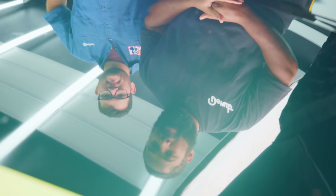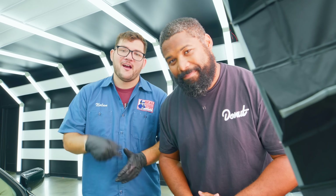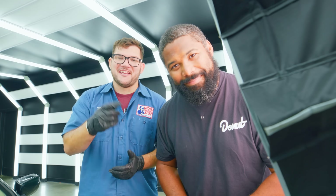Thank you everybody so much for watching. If you're enjoying everything at Donut, please make sure you like the video and subscribe. If you enjoy detailing content, let us know in the comments. Thank you so much to 405 Motoring for letting us borrow your shop and teaching us a thing or two about making cars shine. If you have a cool car, bring it down to 405 Motoring — they will take care of you. We'll see you next time.